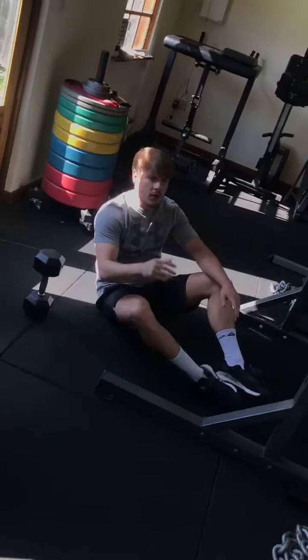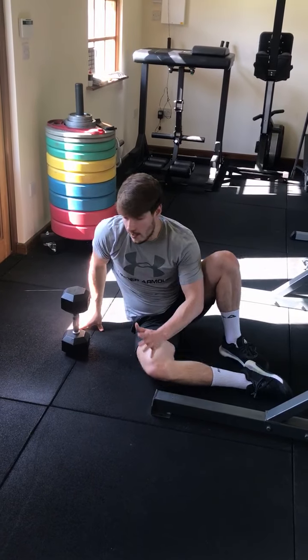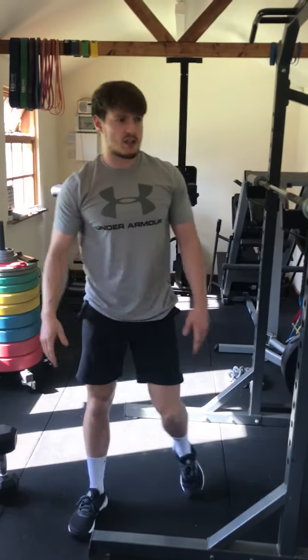We're going to do one on each side. If you are not familiar with that movement or not comfortable with it, you do not have to load it — just go through the movement unloaded. That's our warm-up.